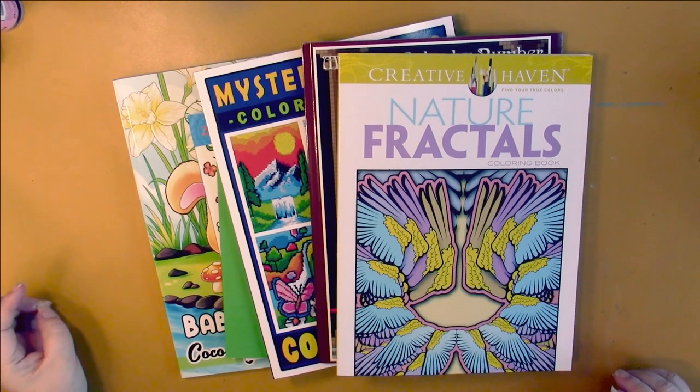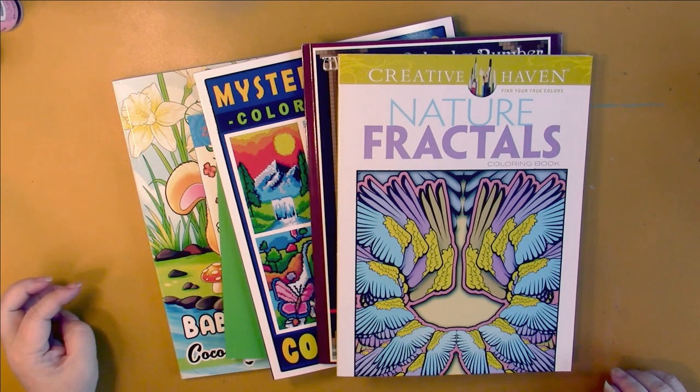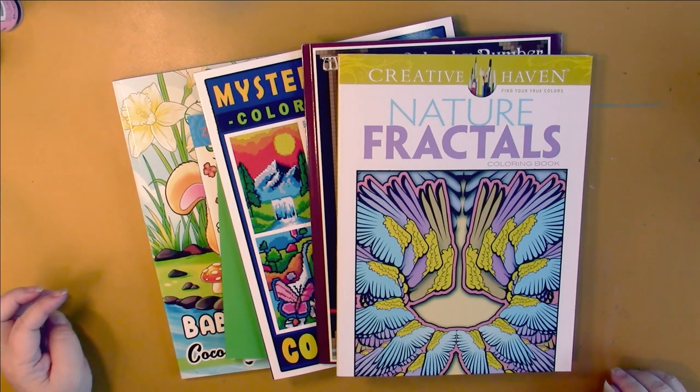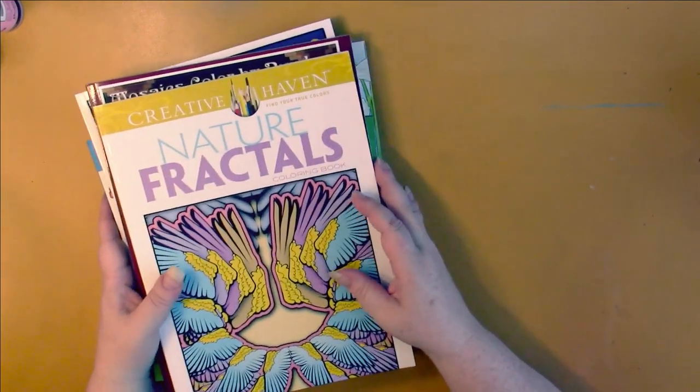Hello, this is Nikki in Niagara coming to you from Niagara Falls, Canada. Today we're going to take a look at my June haul. This time I only got a couple of supplies and a lot of books — probably about the same amount of books as usual, but not the supplies.